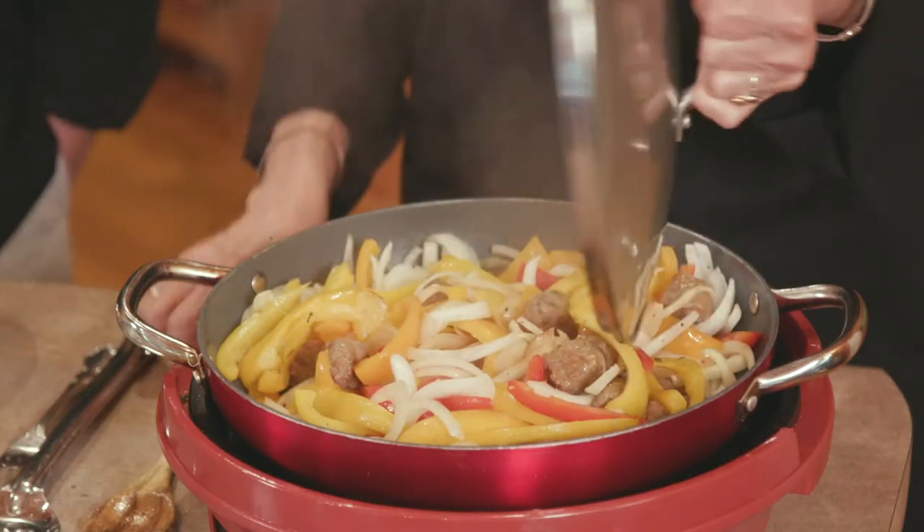Okay, so what I'm going to do right now is take the lid off of here. Everything — I think you can see it, I hope. It's been about five minutes. So you ready for the rest?